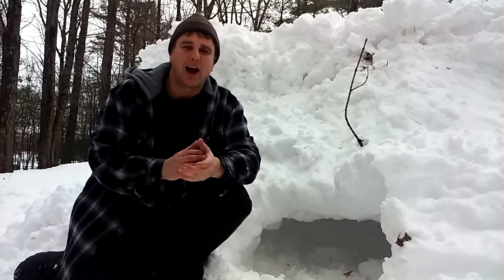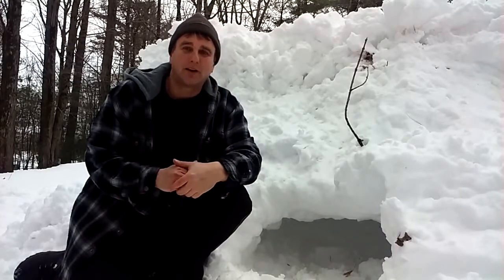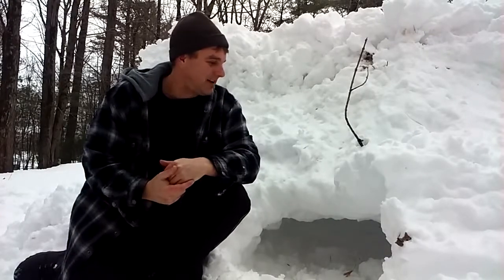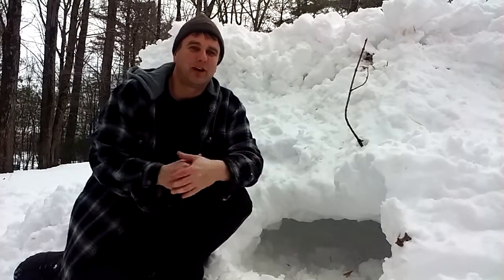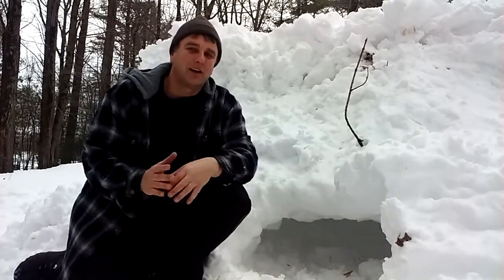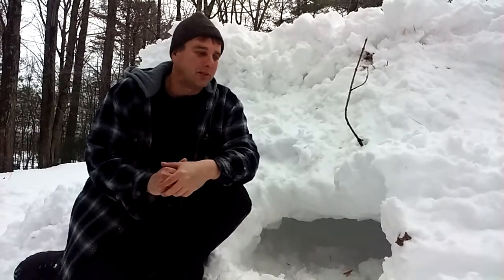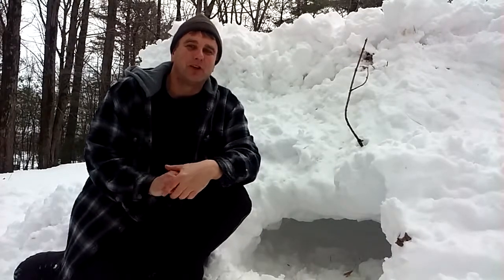If you're a child and you're practicing — like I did my whole life, I've slept in these things and played with them — make sure you have adult supervision, because it could cave in on you. Like I said, I've made hundreds of these things and I've never had one cave in on me, but adult supervision would be good. Make sure someone knows you're in there.